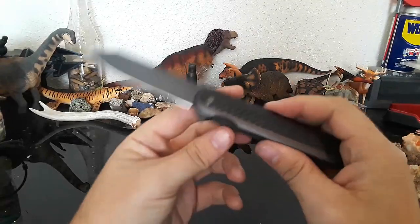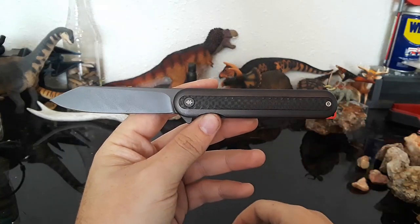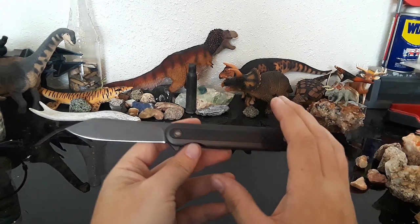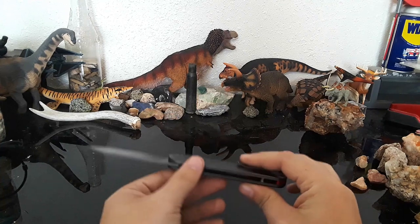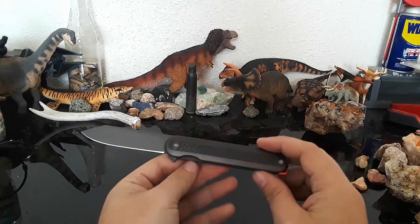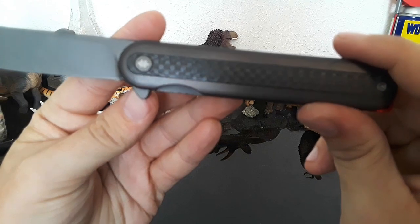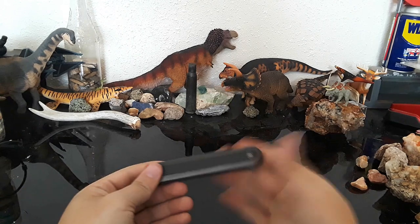Let's talk about what I'm liking and not liking about the Swiss Tech Grundet. First of all, this is definitely the most high-quality feeling knife we're looking at, which makes sense because it is the most expensive — just barely under our $30 limit. First thing I love is the access to the lock bar. Look at that — that's beautiful. That's exactly what we want to see.